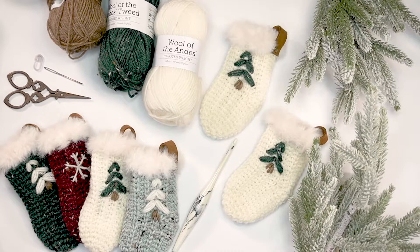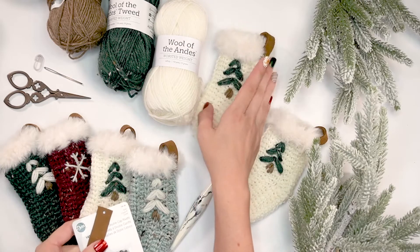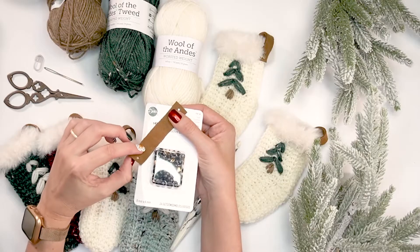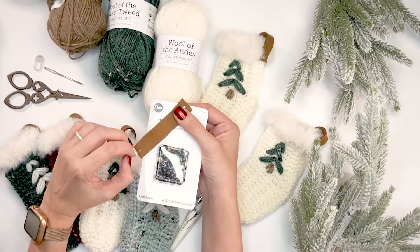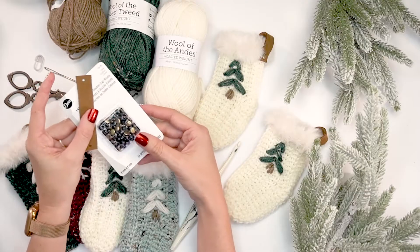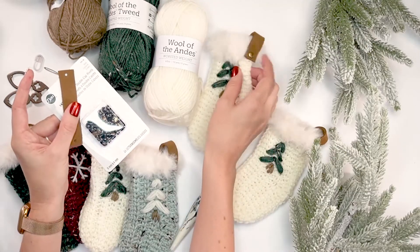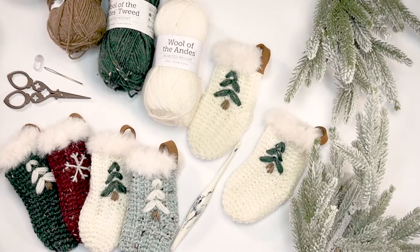If you want to do the leather detail, I cut leather strips from scraps found at the craft store, punch some holes in them, and then you can use double cap rivets to attach that. I will show you how to do that as well.